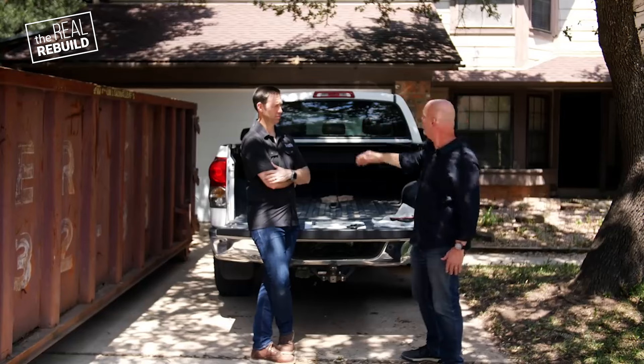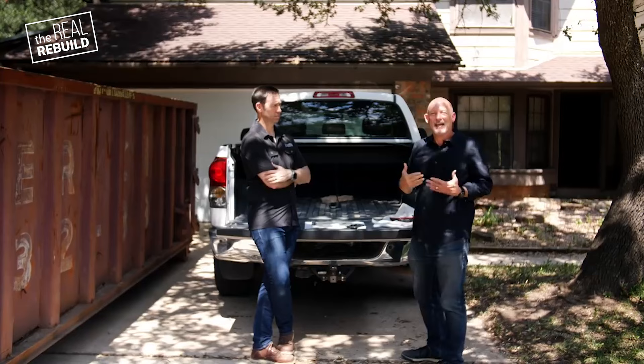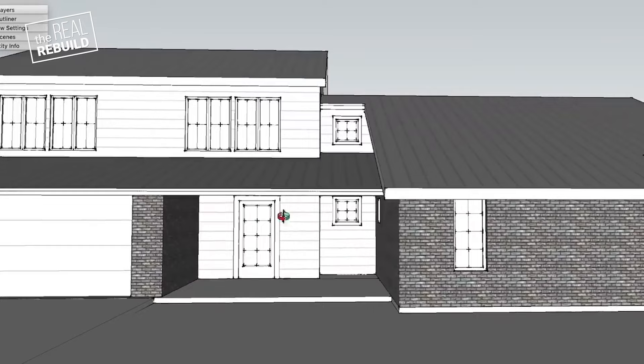And then also over here, you've got this chamfered-off corner at the entry, which maybe in the seventies might've been cool — not cool now. So kind of square that off and do something with the entry to make it more inviting, something that just brings it out of the seventies and into the next century.